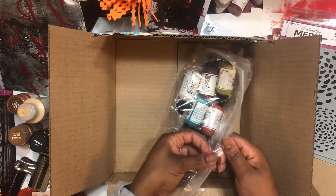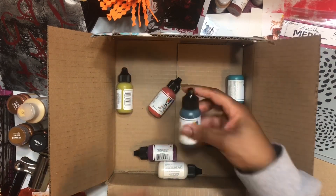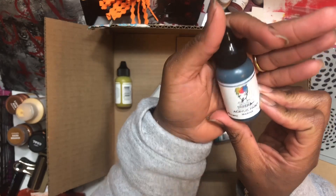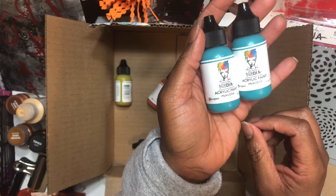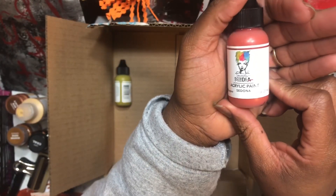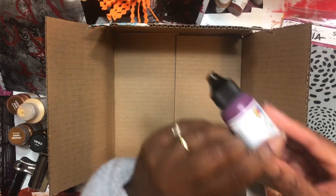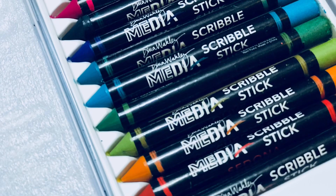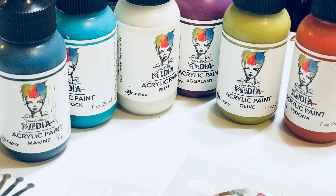Then I also got the new paints that she came out with. I'm curious if she's going to come out with them in the two-ounce or four-ounce bottle, but right now she only came out with them in the one-ounce bottle. So I got my Marine, this color here. I also got two Peacocks because I know I love turquoise and I'll use that a lot. I also got Sedona, which is a cute orange-coral type color. I got this olive color, and then I got the Eggplant, which is a gorgeous purple. And the last one I got was Buff. Here's a little picture up close of the colors.